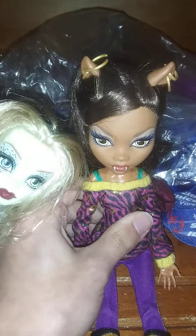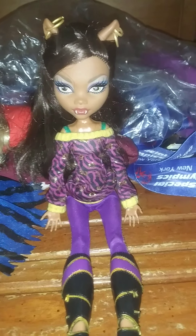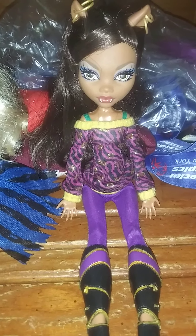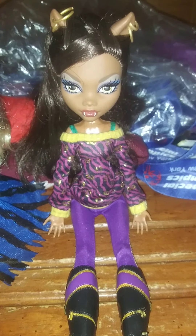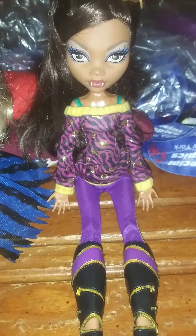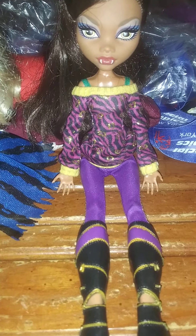And that's it for this Claudine Wolf! Hope you guys enjoyed this video. Make sure you subscribe and leave a comment — like, do you own the same Claudine Wolf doll? I'll see you guys in the next doll video. Have a fabulous day! Diva signing off.